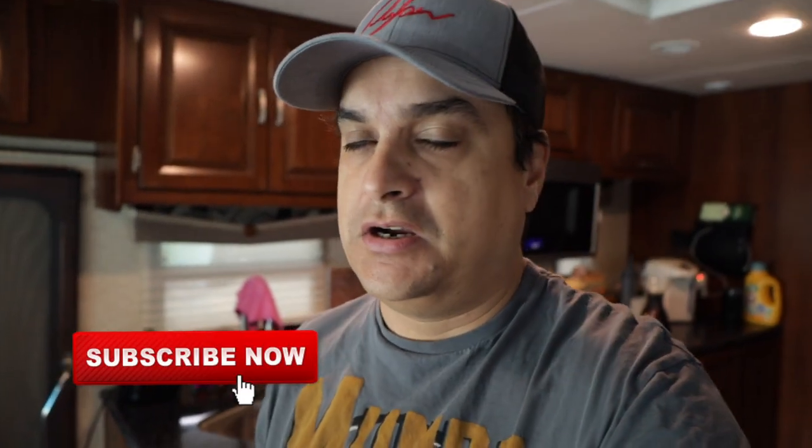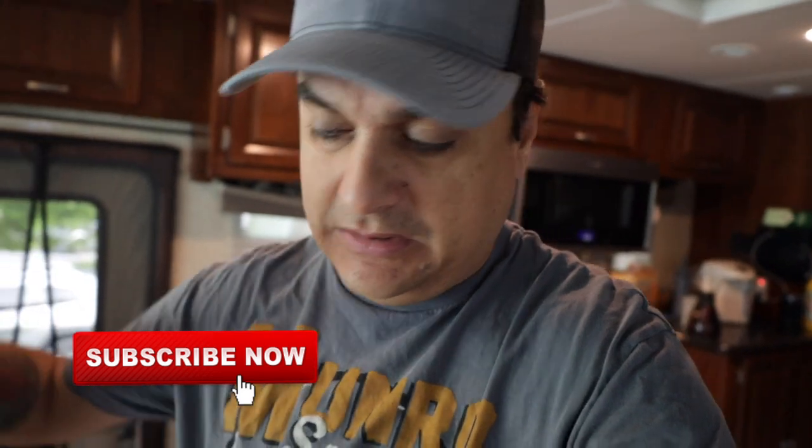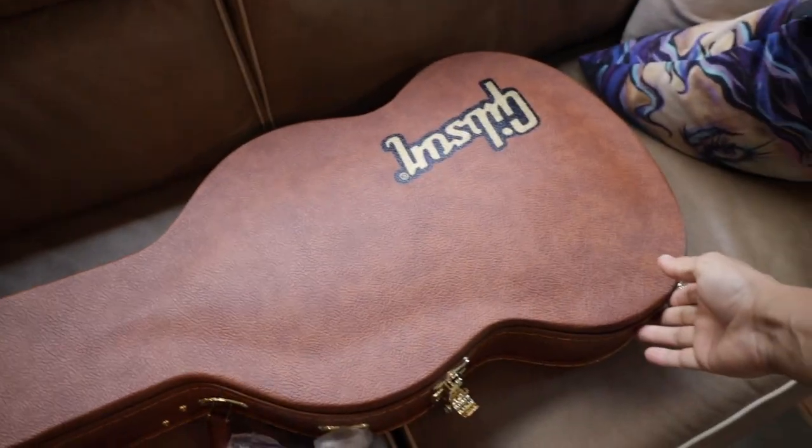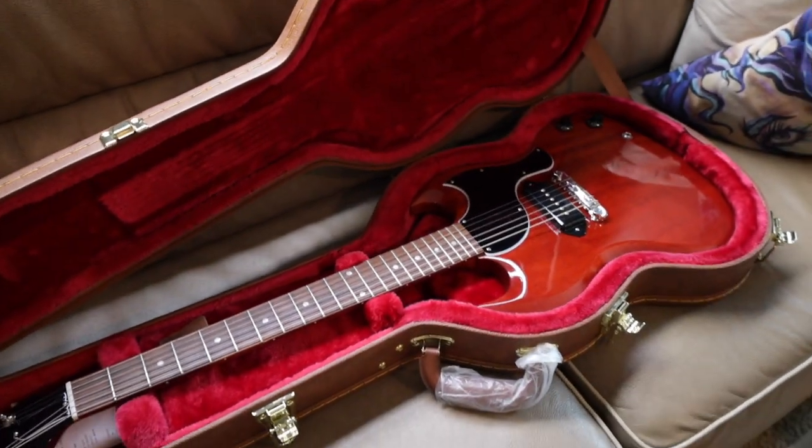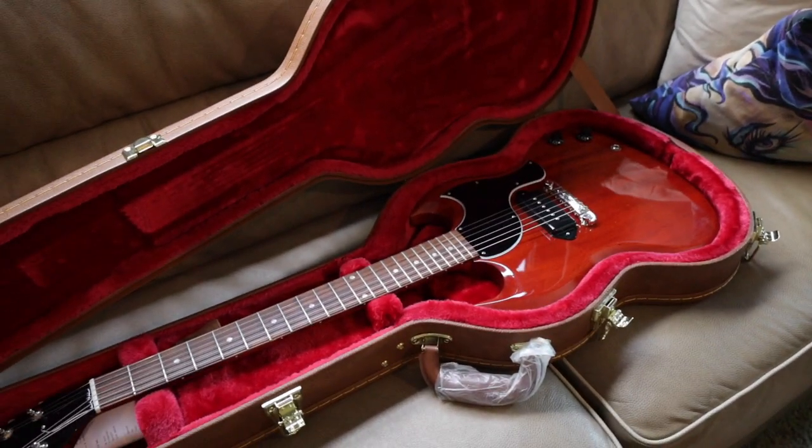I'm really excited about this clear Strat deal — I've been wanting to do one of those for a while. And then of course the guitar of the moment, which has apparently caused a lot of controversy on my channel, is my new Gibson. That guitar is going to come apart this week as well.